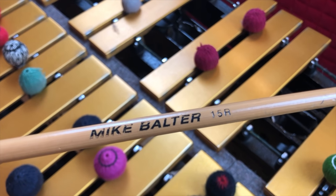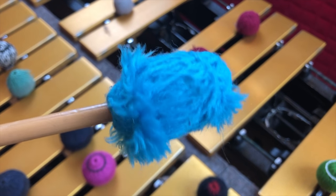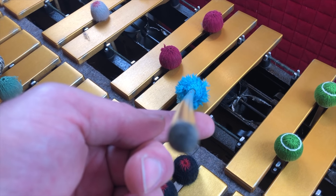These are Mike Balter 15Rs. I use these mallets for practicing very quietly and trying not to annoy my neighbors. They're extremely soft — the softest vibraphone mallets that Mike Balter makes, as far as I know. You can see how much I've practiced with them because they're falling apart.